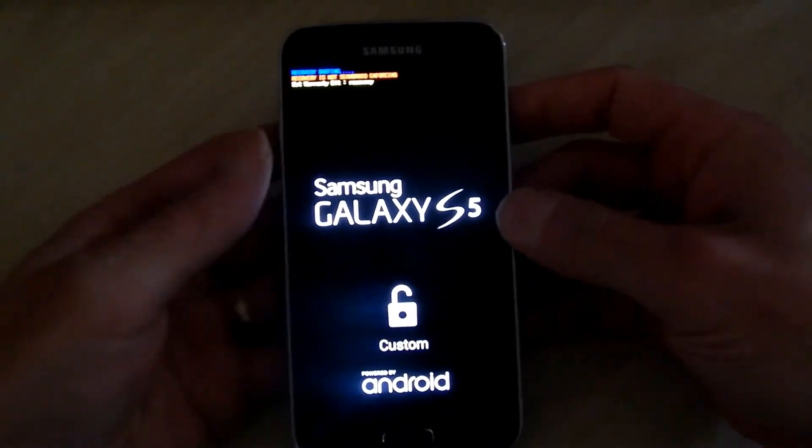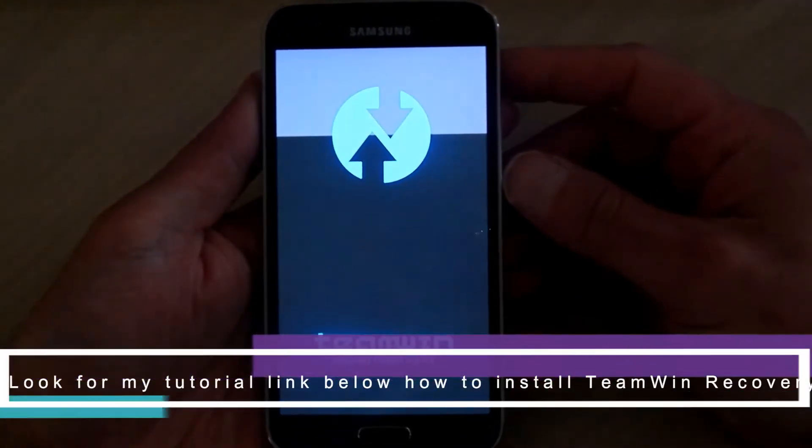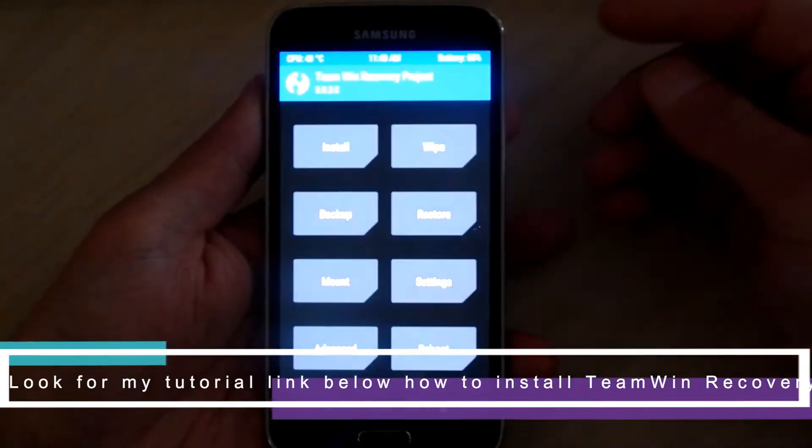If you did not follow my tutorial on how to install a custom recovery, please find my tutorial in the description and I can show you how to do that.